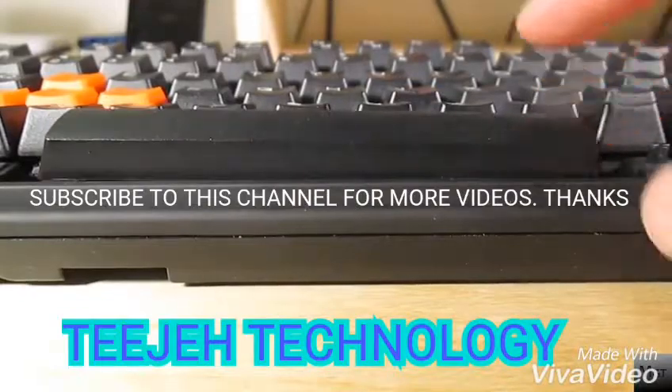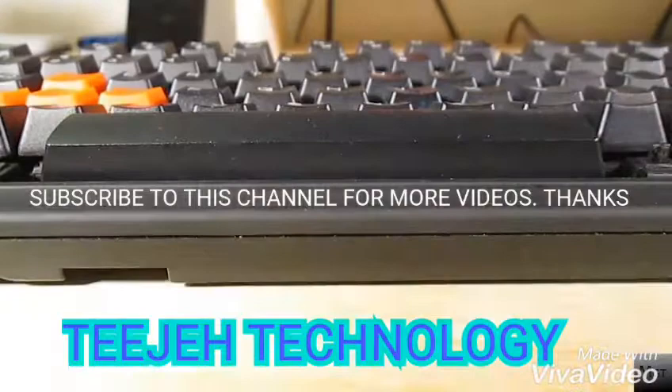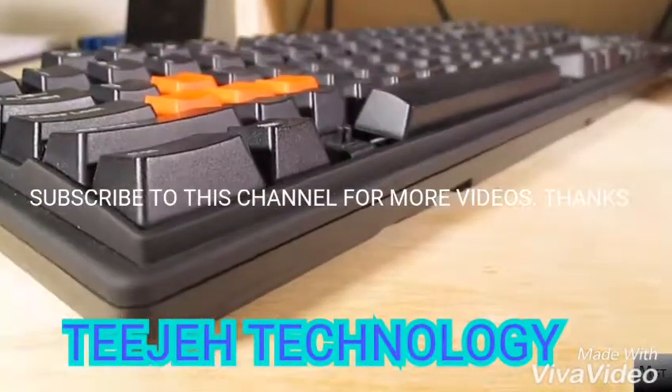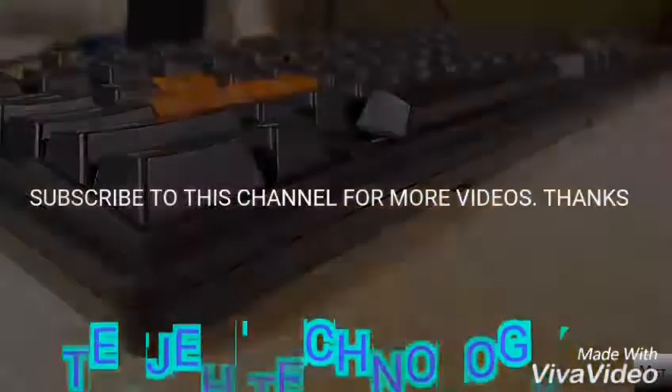If you don't like the placement, just reverse the steps and put it right back into how it was before. If it's still loose or doesn't seem to fit, just try turning the spacebar 180 degrees and that should fix it right up. So that's how to reverse your spacebar. If you enjoyed this video, be sure to give it a thumbs up, and if you want more videos, subscribe.